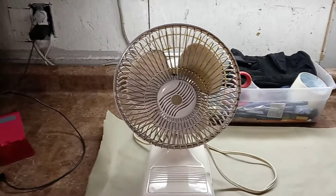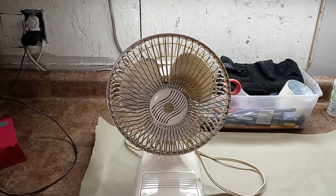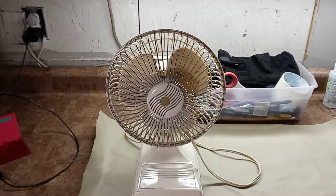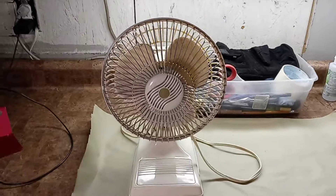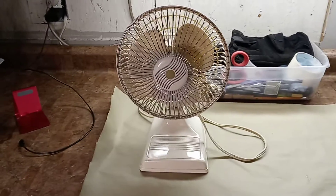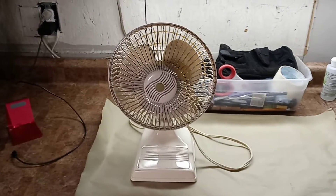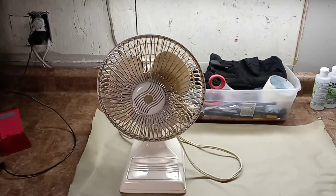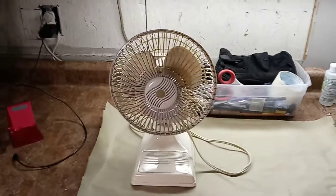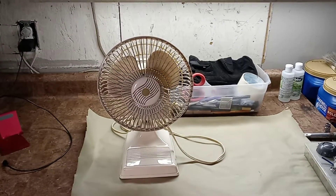Hello, everybody. Good afternoon. Next up here is my newest acquiree, which is a 7-inch 1980s or 90s desk fan. I'm pretty sure that some of you might have seen this on Facebook the evening that I got it when I brought it home. I made photos of it and I posted it on Facebook on Antique Fans Group. If you're interested, go there and check that out.